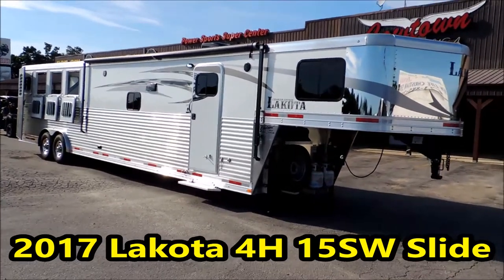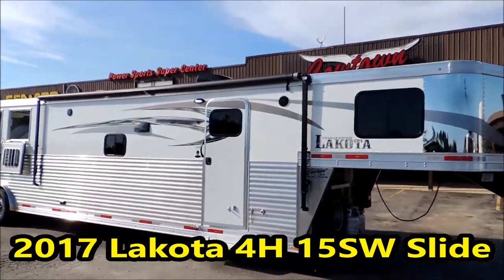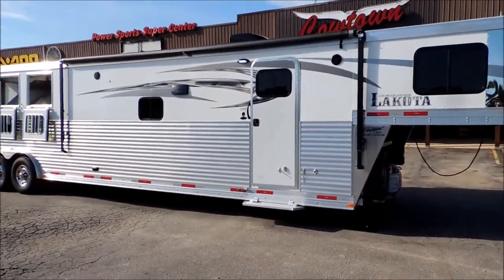Hi guys, Rick Day with Cowtown USA here in Cuba, Missouri. 2017 Full Horse Lakota has a 15-foot short wall with a slide.